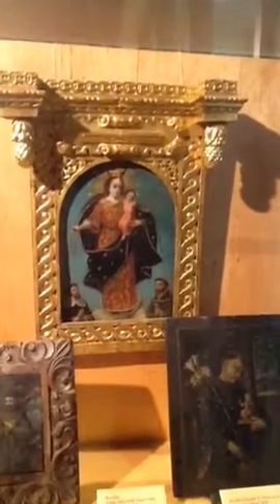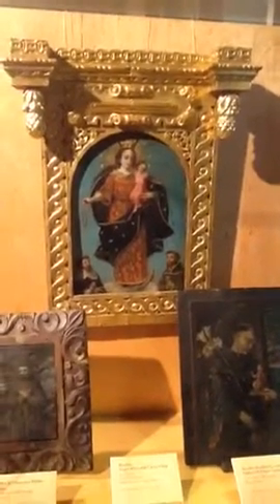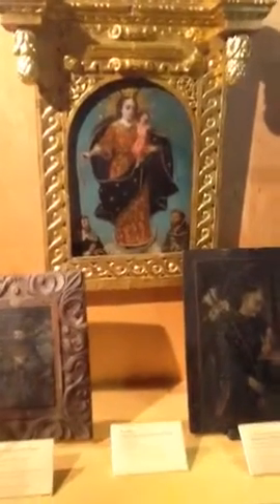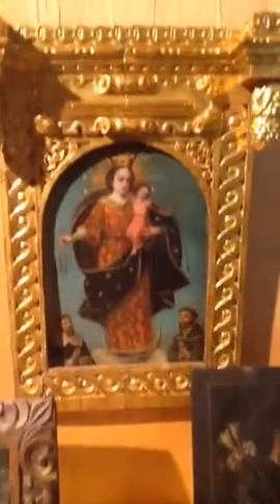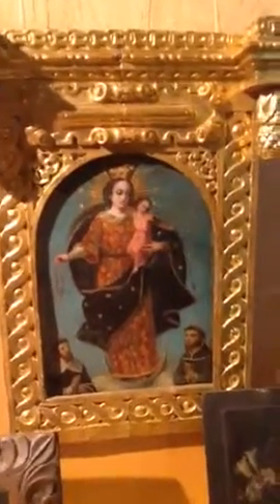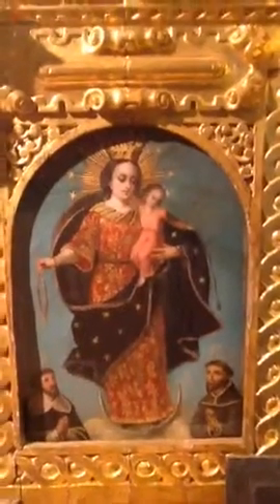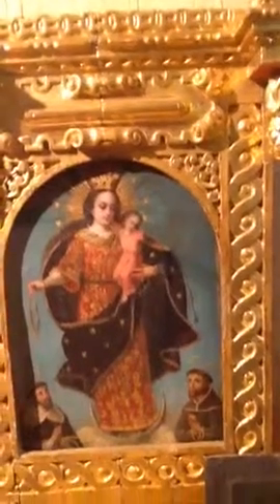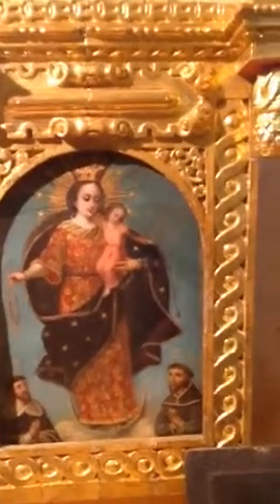Touring the shop and museum of San Luis Mission. Virgin Mary Christ child from Ecuador, late 18th century, painted metal and gilt frame.